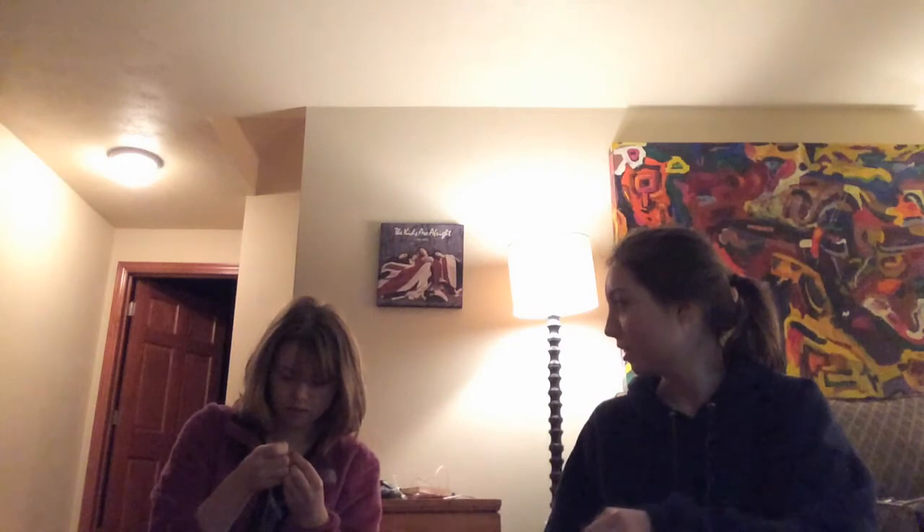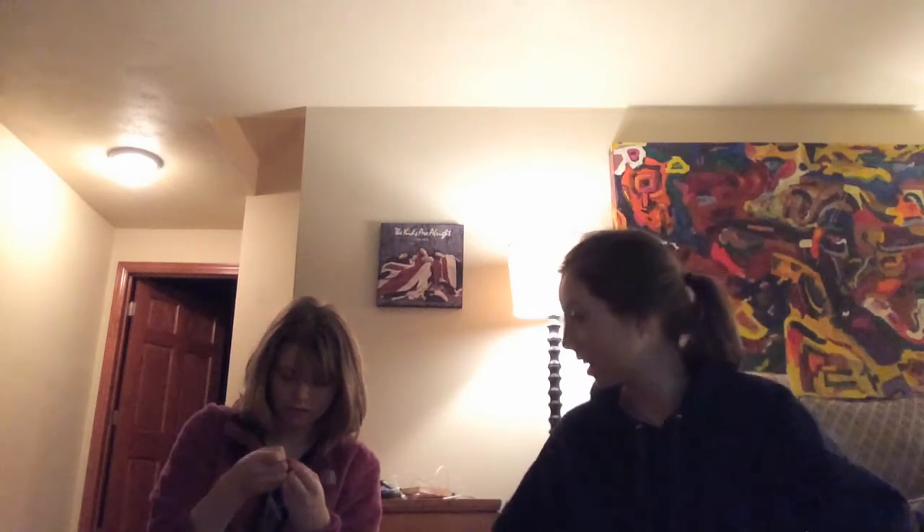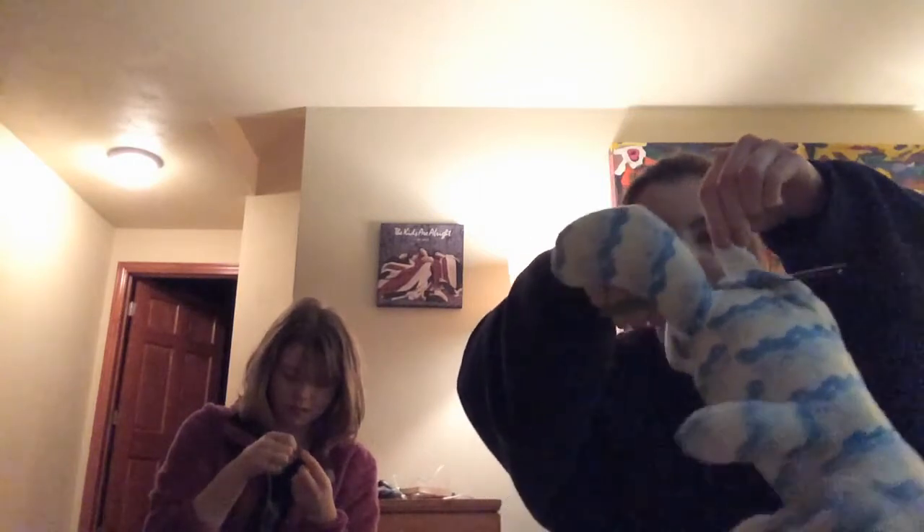Thread this bad boy. Should I cut a circle in their butt? We need scissors. Yeah, we have one. The first one goes. Yeet.